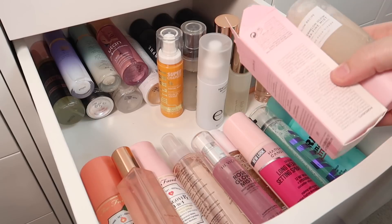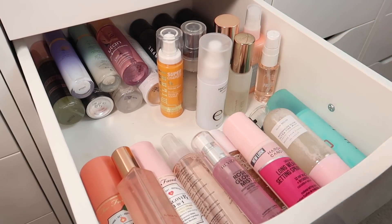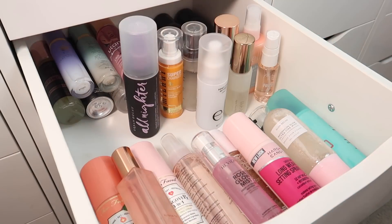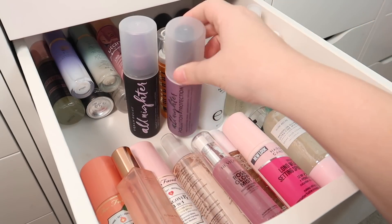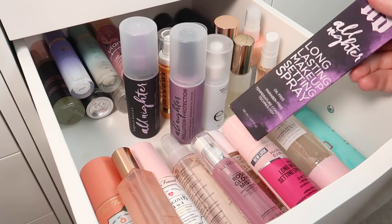I have a Glow Recipe setting spray that was still in the box — I just took it out because I love Glow Recipe and I'm definitely keeping that one. Then all I have left is Urban Decay. I have All Nighter, All Nighter Ultra Matte — I probably don't need that one so I'll declutter it — All Nighter Pollution Protection, and another All Nighter.